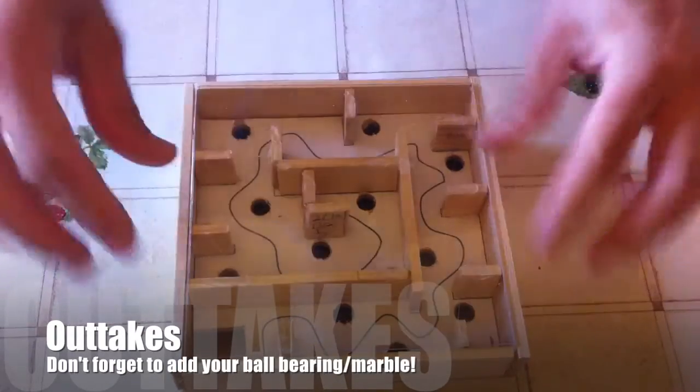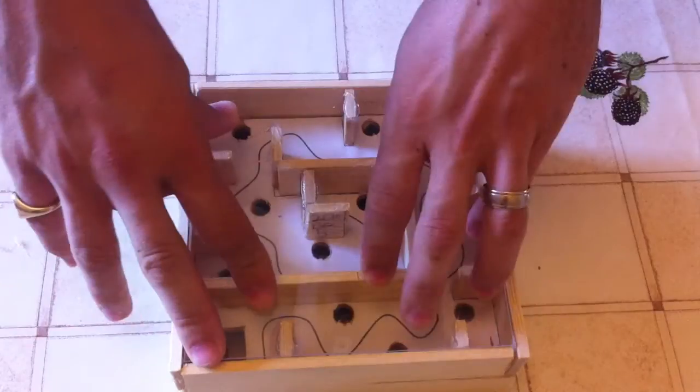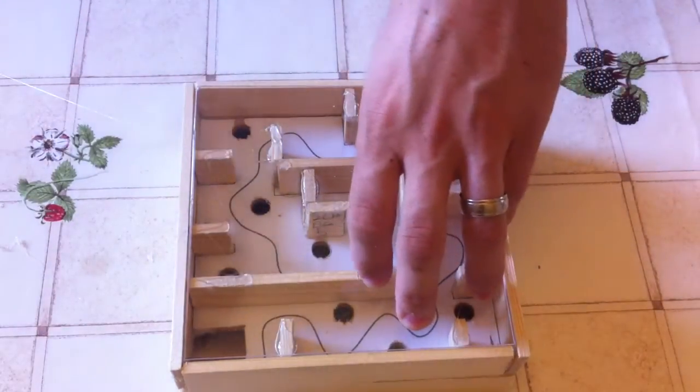Just an outtake — don't forget to add the ball bearing in before you put that screen on, otherwise this might happen!